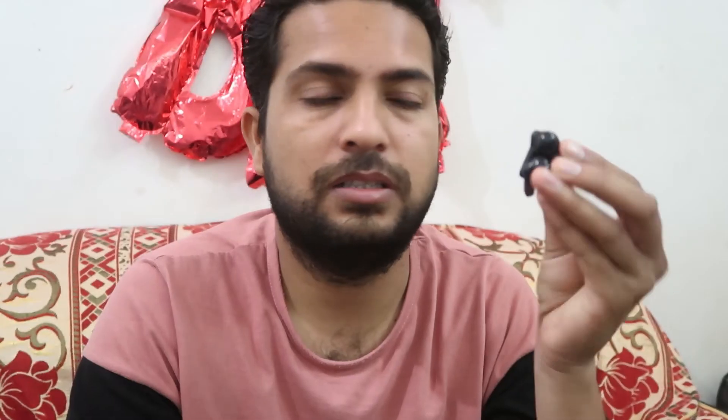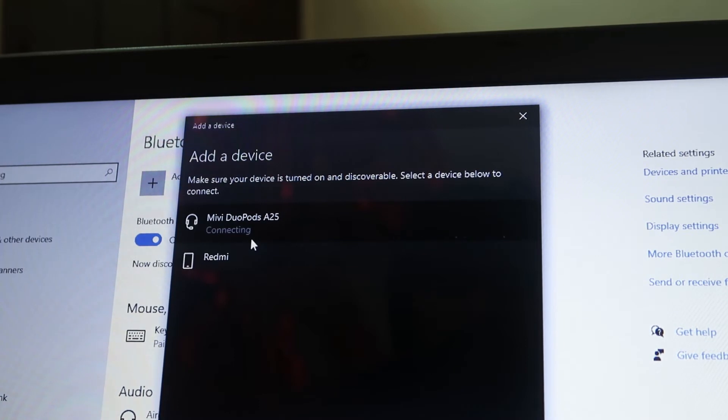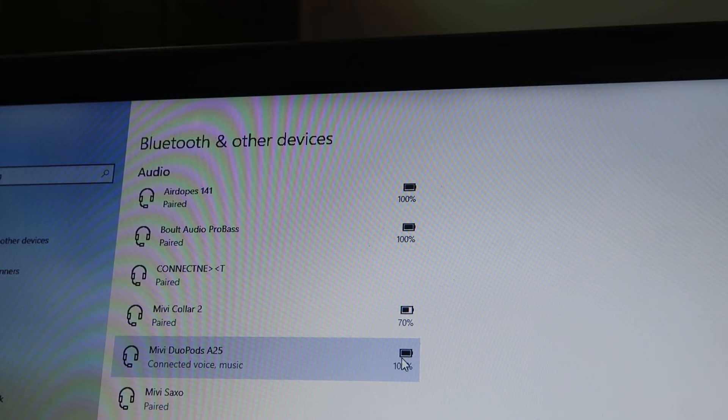It will find your devices by name. I'm talking about these earbuds specifically. Click on the device name and after that it will start connecting.